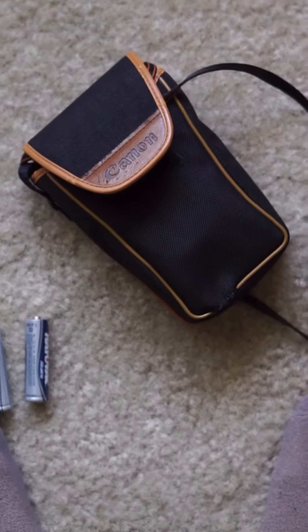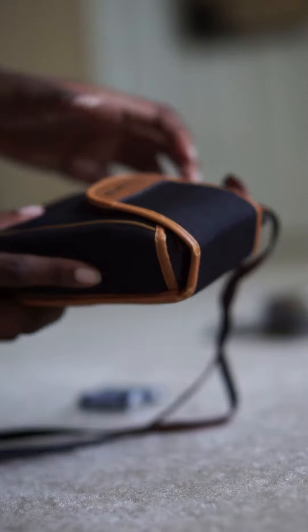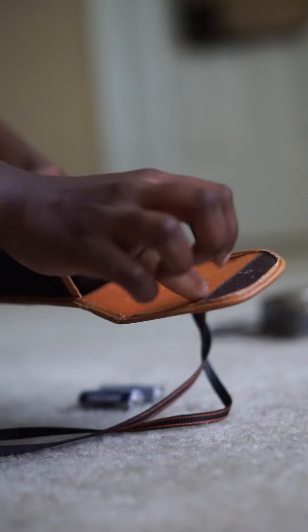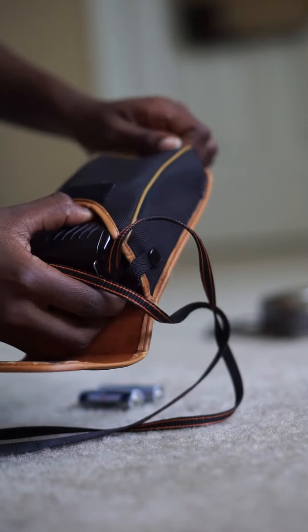You guys will not believe what happened to me the other day. I was taking out my Canon AF 35mm point-and-shoot camera that I just got, and I wanted to take some photos on it — kind of see how they turned out. I was trying to get sample photos for Kodak Color Plus 200 so I could show you guys.